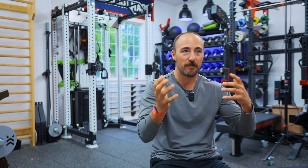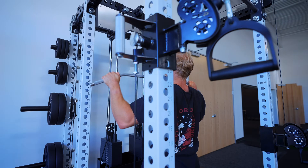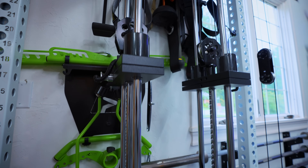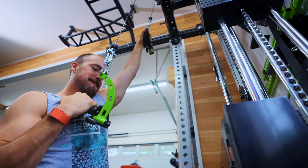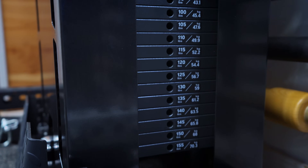The system sits in about the same footprint as their plate-loaded lat pulldown and low row attachment, meaning you can still squat, bench, and use the inside of the rack as before. The only limiting factor is using an adjustable bench for incline — you'll need to figure that out. It powers all six attachments, and the stacks are labeled by feel weight rather than actual stack weight, so what you see is what you feel at the handle — no need to calculate ratios.